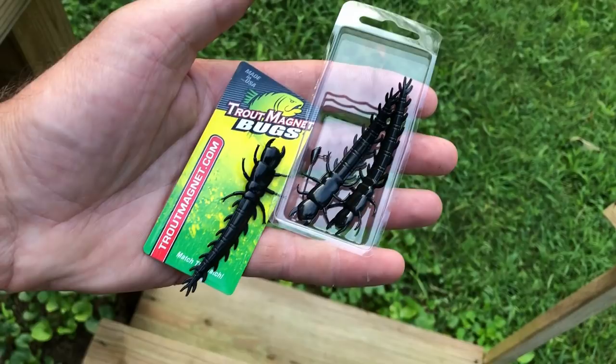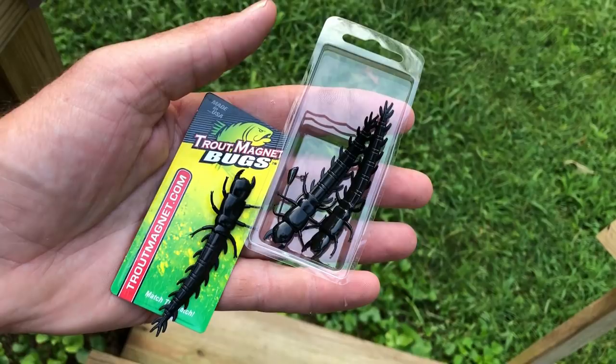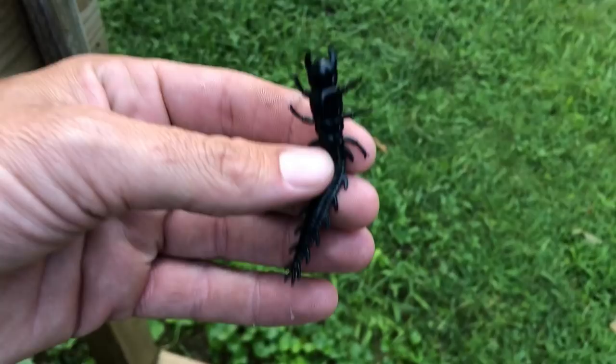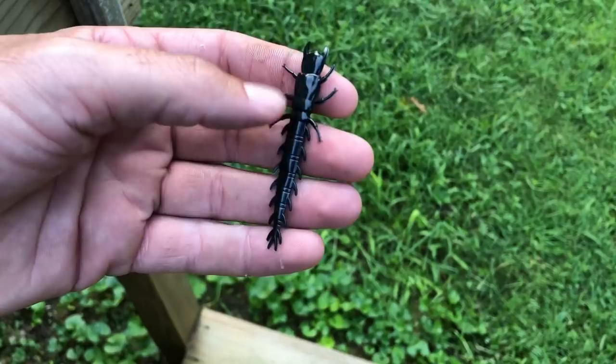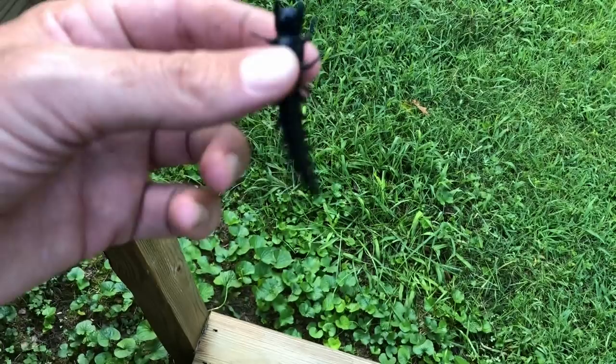Here they are — the Leland's Trout Magnet Bugs, the Helgramites. These are the large ones. A friend of mine showed me these; he'd bought them at a store somewhere. I looked them up on Amazon but couldn't find them, found them on eBay and bought some. They're only at certain places for sale right now so they're a little hard to find — I guess they're pretty new. It comes with four of the little Helgramites and two little jig heads. To fish these you need real light line — I was using four pound line and you definitely couldn't go up from there.